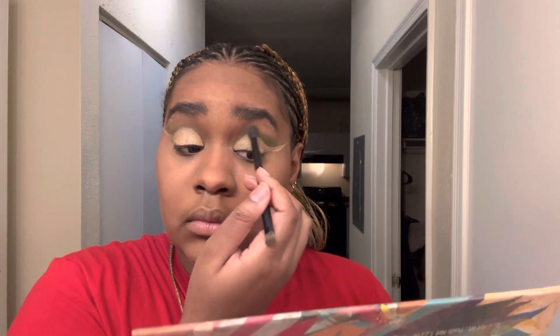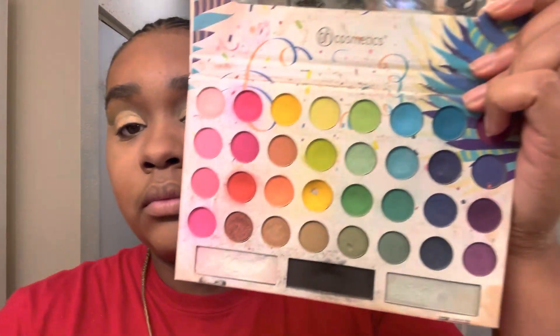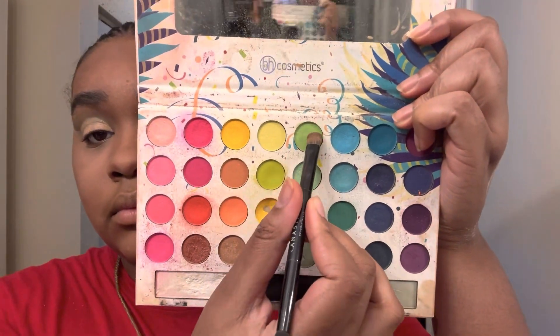Now I'm going back in with that turquoise shade and fading it back into my crease, just to make sure it'll be easier to blend the other colors once I'm done. Then I'm going in with a light green shade from the same palette and patting that into my inner corner — really the first third of my eye is where I'm placing this color.